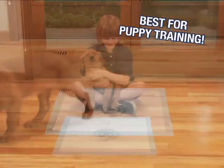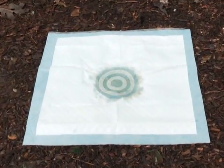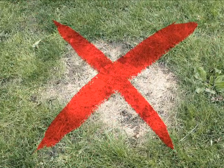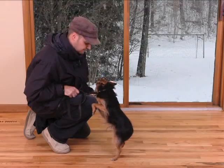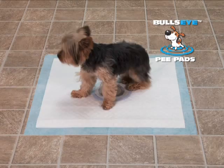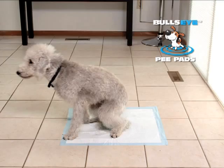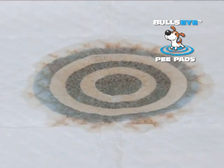The Bullseye is the best for puppy training and teaches your dog exactly where to go outside too, so your grass will never look like this again. No one likes to go out in the snow or cold-pouring rain. The Bullseye keeps you both inside warm and dry. And the Bullseye is a must if you live in an apartment — your dog will never need to wait for the elevator again.